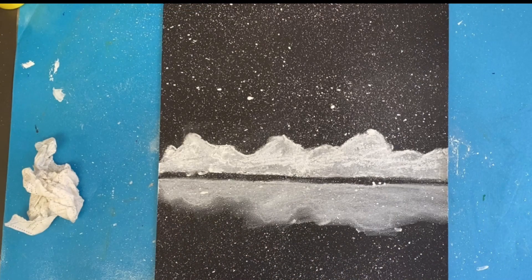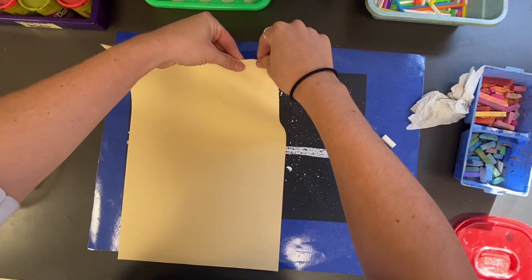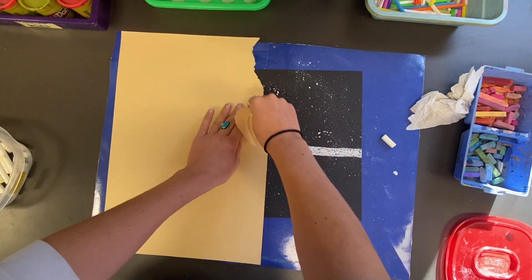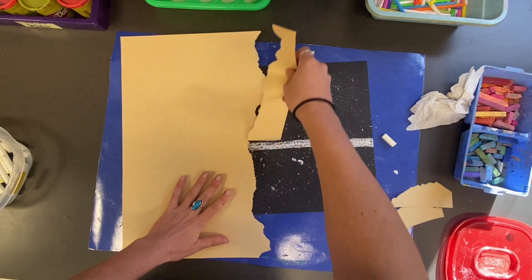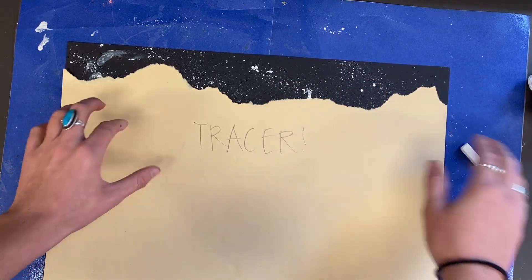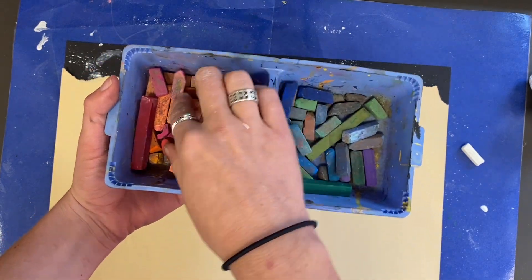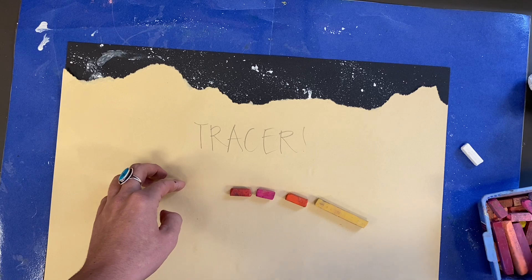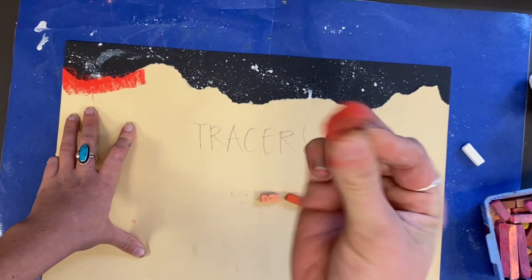Now that we have created the mountains and their reflection, it's time to work on the aurora borealis — the northern lights. Take this new piece of paper, pinch the corner, and pull down from the top of the paper. This is not going to be a straight line; it's an irregular, bumpy line and each of us will have a different looking one. I'm going to call this the tracer — it is your guide for the northern lights in the sky. You need to choose three to five warm or cool chalk pastels.